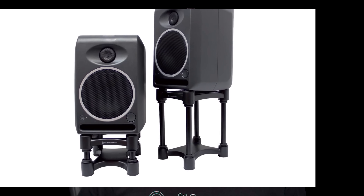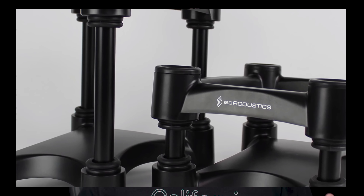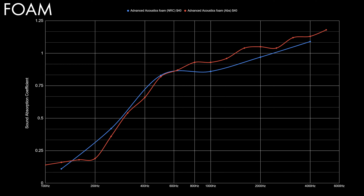I ended up buying IsoAcoustics isolators — they're more expensive than foam but they do a better job at removing that boominess, and I can hear less of that low-end sound. Also, if you have neighbors below you they'll be happier, because sometimes monitors transmit a lot of that kick and bass through the floor and the neighbors can hear it.